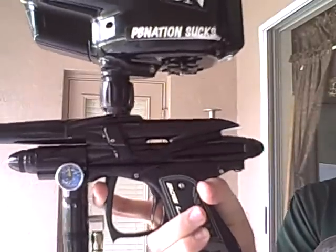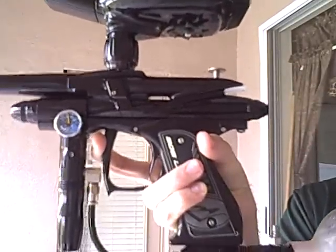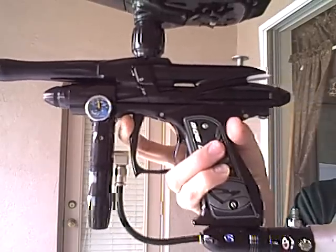We also put stainless steel screws throughout the whole thing, installed the spider detents — a little more durable, longer lasting than the stock black detents. Also, the 2008s are now coming with a Mark regulator, best regulator in the industry.